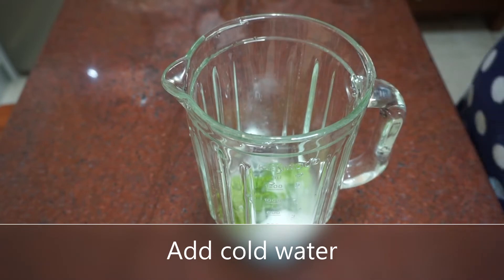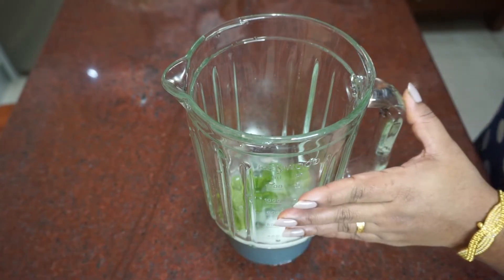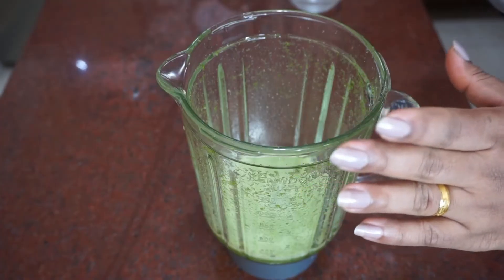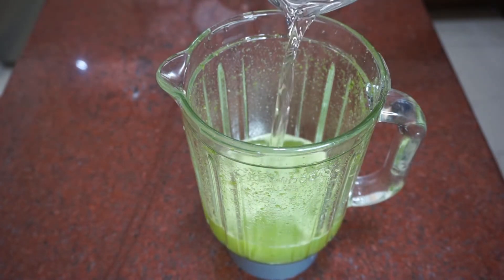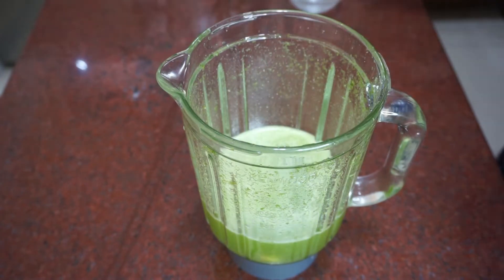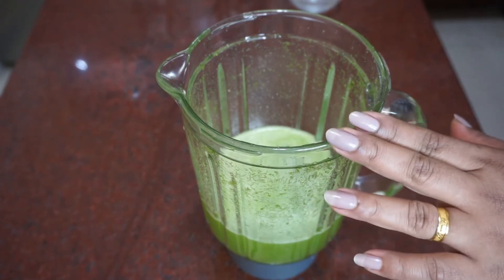Let's cook it until it is ready. I've packed it and now we cook it until we cook it.